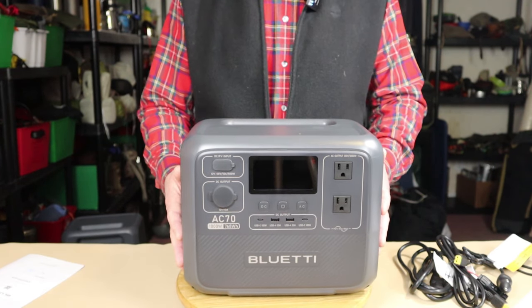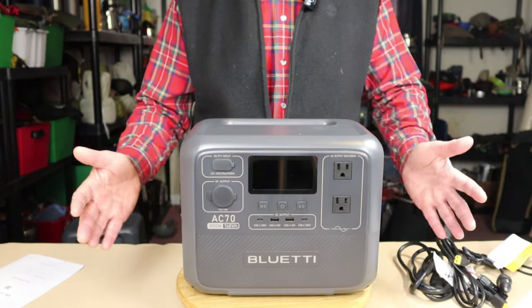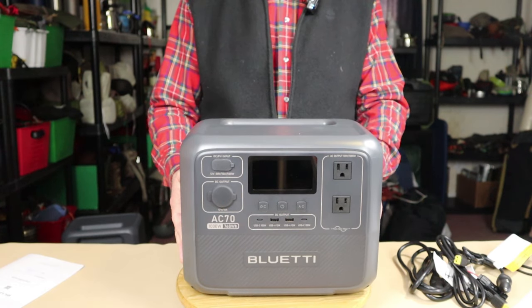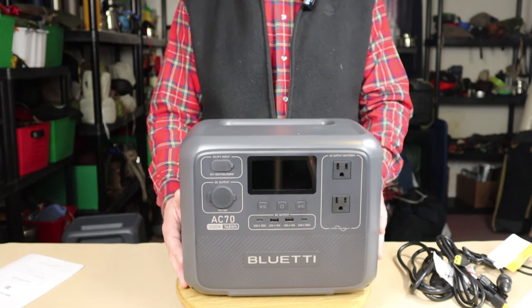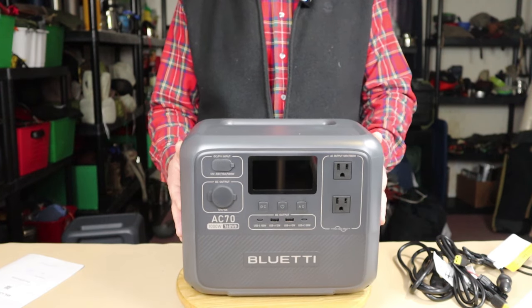For me, that's what I have set as my default — silent. If I don't need it to charge quickly, it's on silent; it just makes it last that much longer. This unit also has a UPS function mode with a very fast switching time rated at about 20 milliseconds.